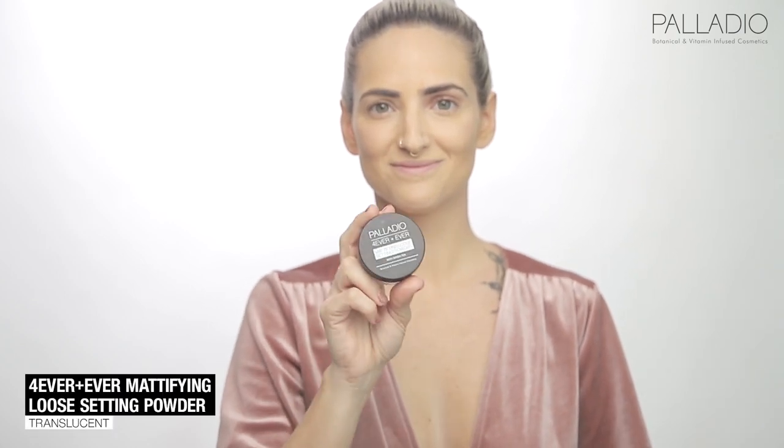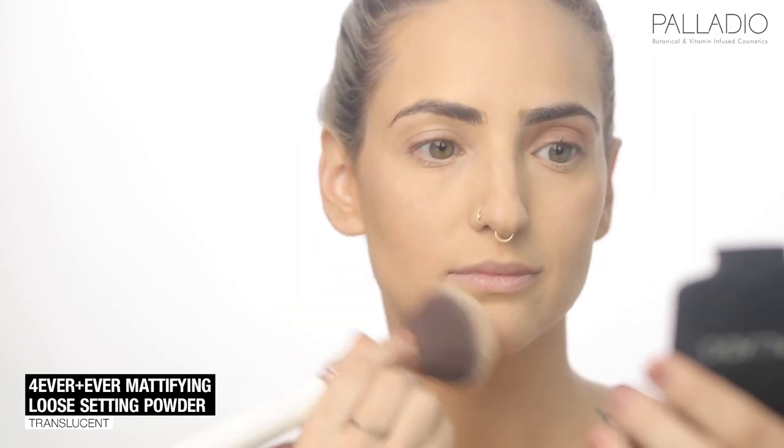Let's set the makeup now using a little bit of Forever and Ever Modifying Powder. Alright, now we are ready for eyes.